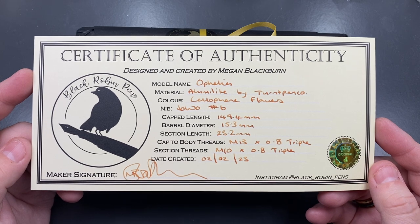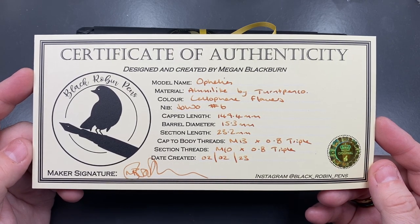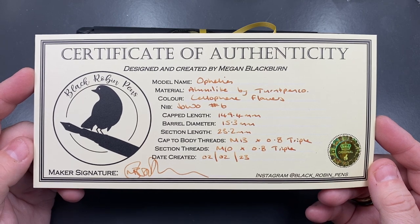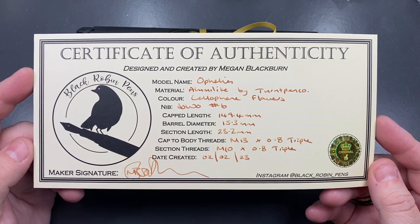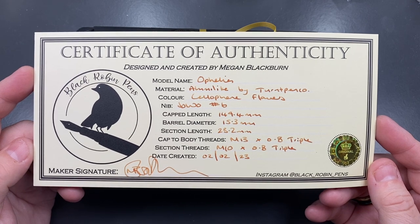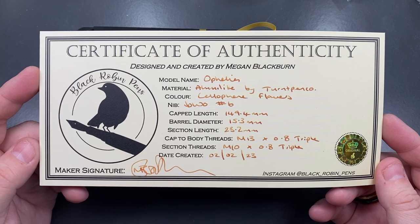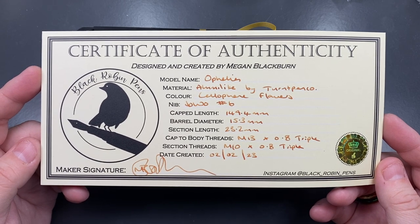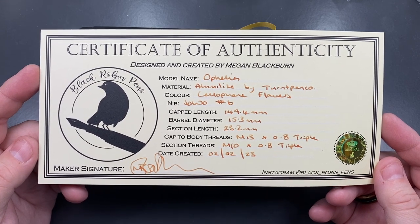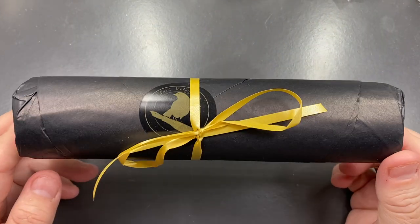The certificate states this is designed and created by Megan Blackburn of Black Robin Pens. This is an Ophelia, made from Alumalite by Turnt Pen Company, and the color is Cellophane Flowers. It has a Jovo — or Yovo — number six nib, and then you have the dimensions listed, along with further detail on the cap, body, threads, section threads, and when it was created.